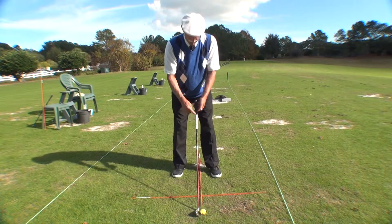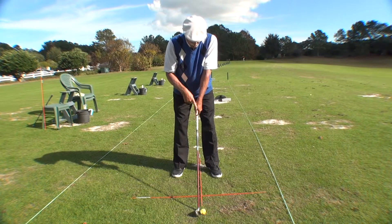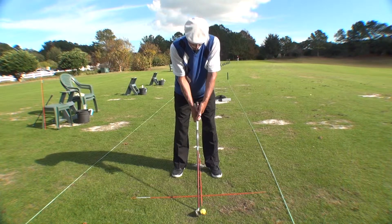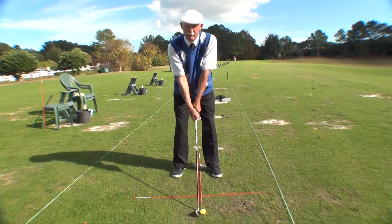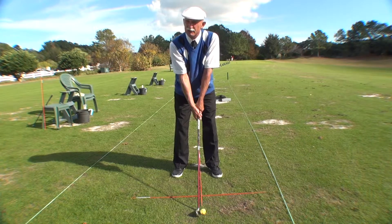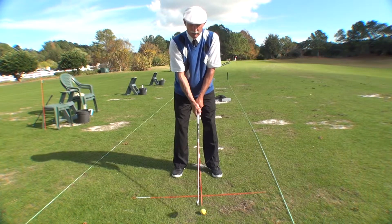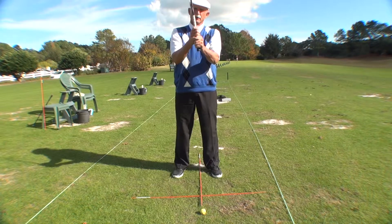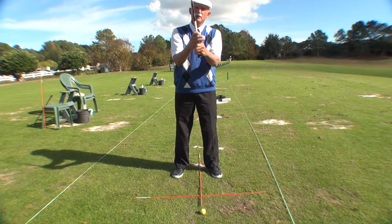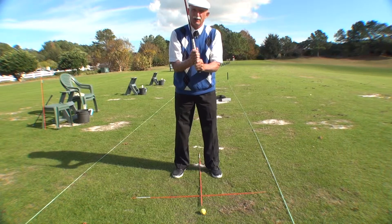Secondly, how are the hands placed on the grip of the golf club? I always make sure that the line formed between the thumb and forefinger of my top hand, and the line formed between the thumb and forefinger of my bottom hand, go the same direction. That means if both hands are together, both arms are together, both sides stay together. I don't care whether you have an overlap, an interlocking, or a ten-finger grip — what I do care is that the hands are together on the grip of the golf club.